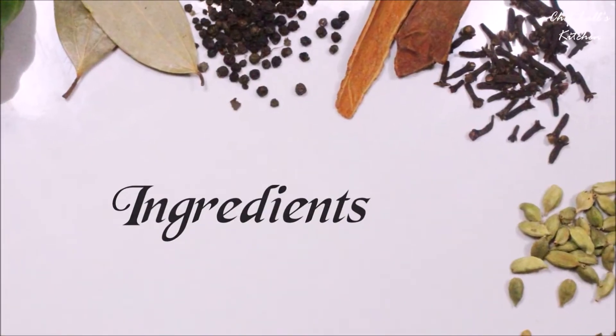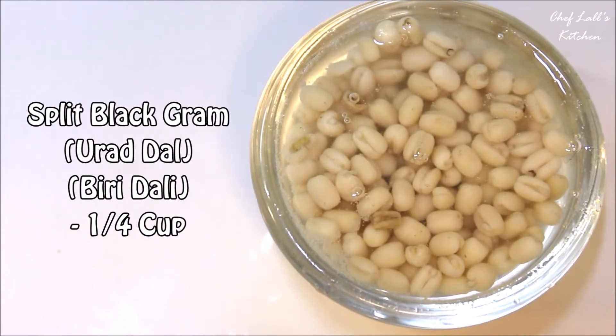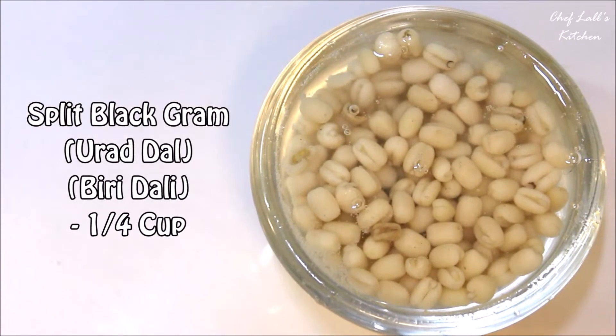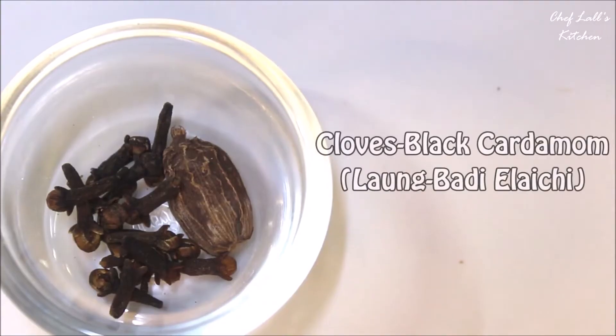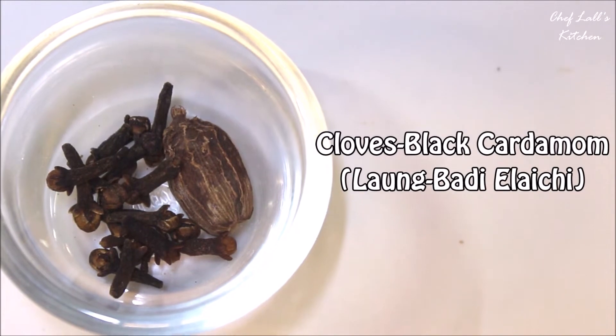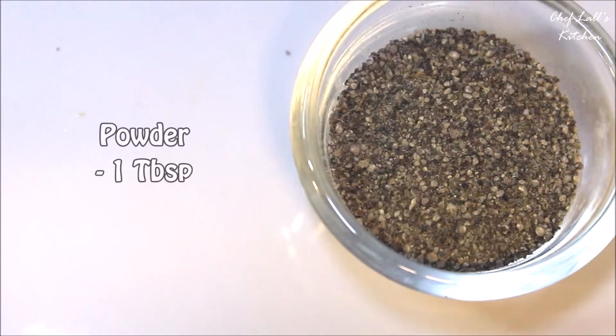The ingredients you need: take about a quarter cup of Urad Dal and soak it in water for roughly 3 to 4 hours. Then discard the water and blend with some fresh water to make a thick paste. Also take some cloves and one black cardamom, make a powder — you'll need about a tablespoon of that.